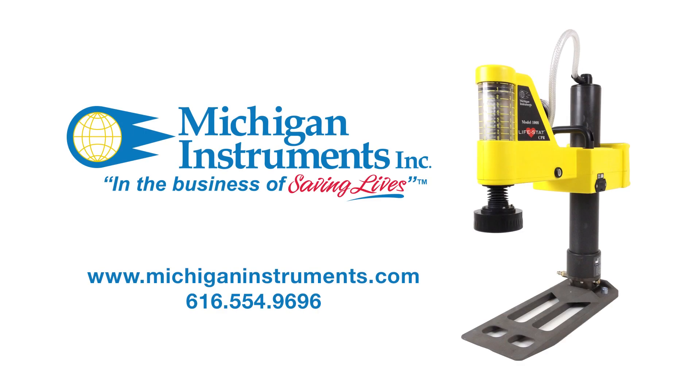The Lifestad by Michigan Instruments. Rugged, reliable, and ready to go.